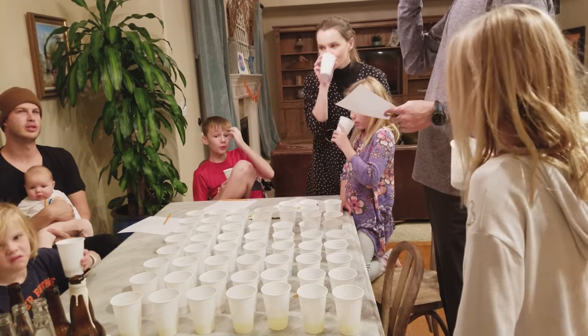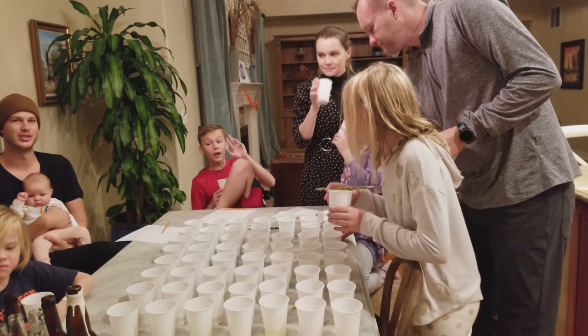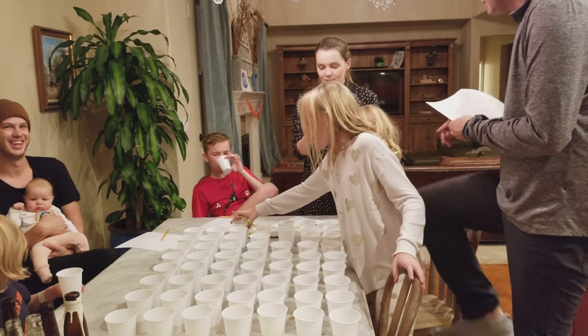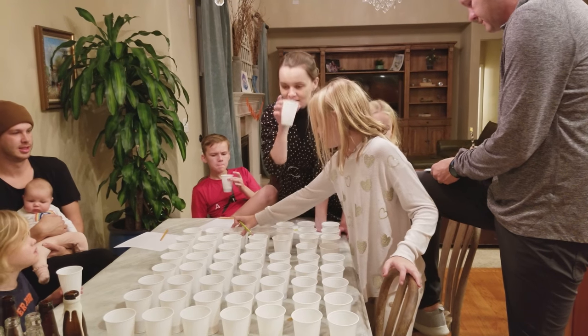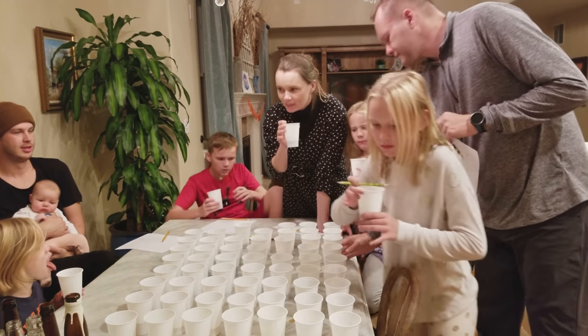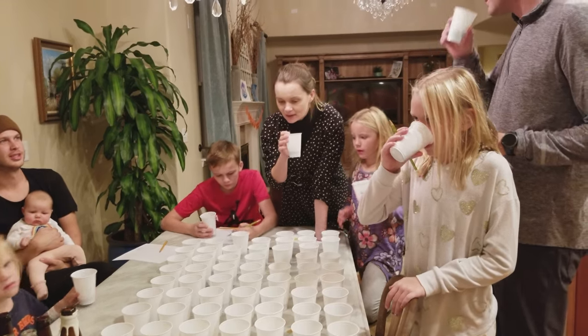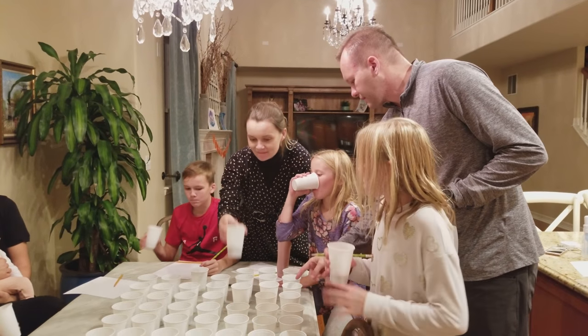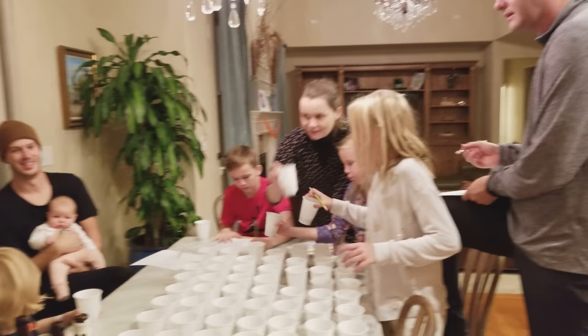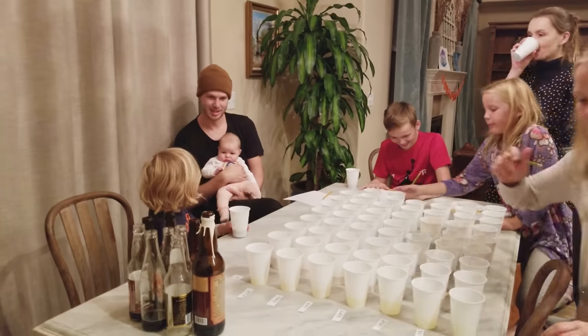You have a ginger beer? I need to savor the flavor. I like that one better than that one. It's like an office. This one has an oaky afterbirth. So this is one, two, three. Do you not like that one, Luddy?